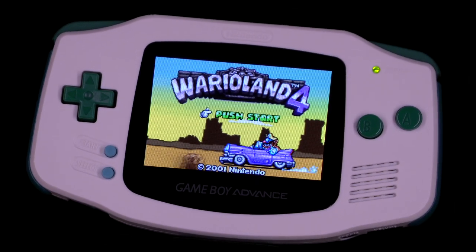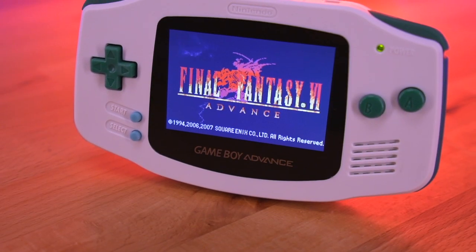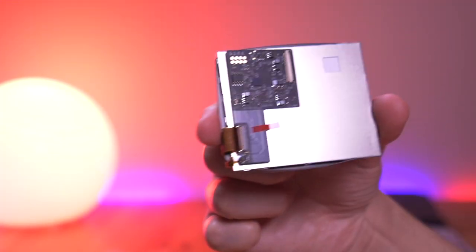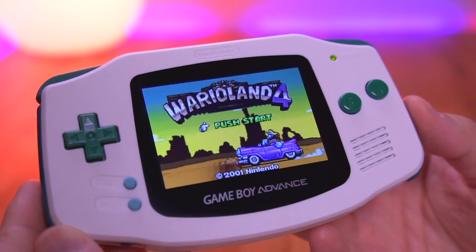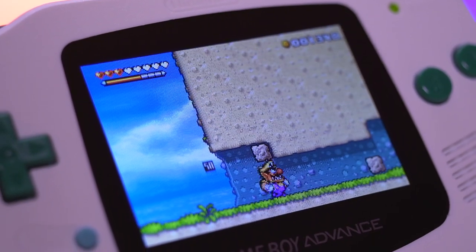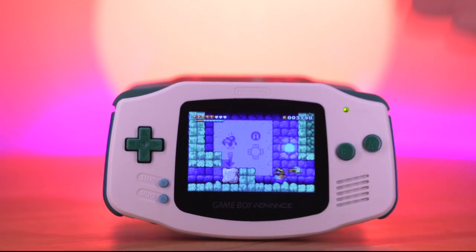Laminated LCD kits seem to be the next iteration of backlighting our beloved retro handhelds, with the original Game Boy Advance up next to get the laminated LCD treatment. This new kit from Funny Playing uses a Nintendo DSi LCD pre-laminated to a glass screen lens, which provides that period-correct retro look, as well as being nearly impervious to dust and that really fantastic aesthetic of having the LCD pushed right up against the lens. Let's take a look at Funny Playing's new kit and see if it's worth the upgrade.